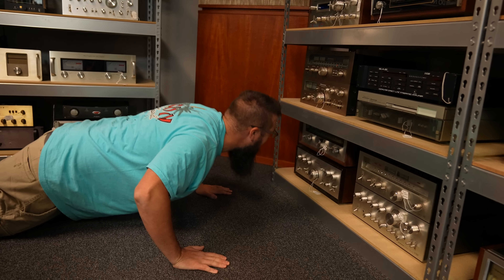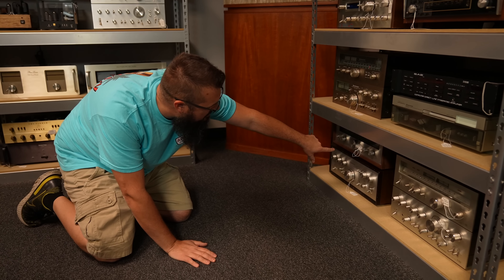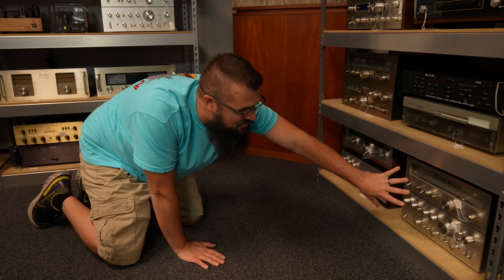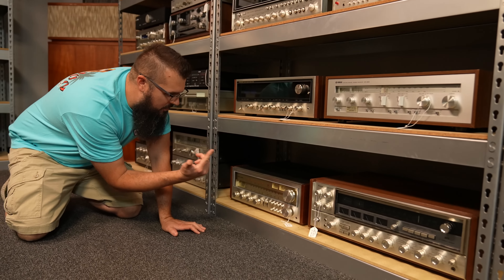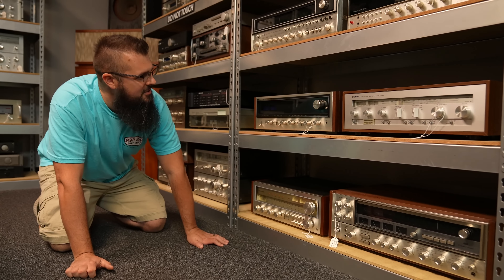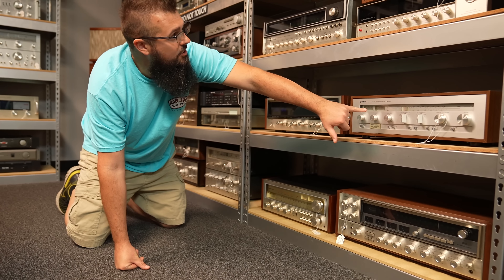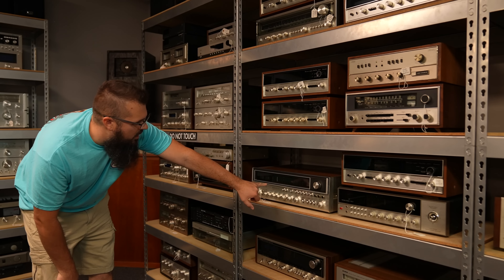Way down below we have a Kenwood KA7300 and the KT7500 — so that's a matching set. Then you have a lot of these nice Pioneer two-piece sets. A lot of you guys love the Realistic and Radio Shack stuff. The STA2000 — that's a really cool model. Sansui Quad, the QRX5500. We have a SX838, a CR620. A Sansui QRX7100 — that's the one with the little four that lights up in the dial.